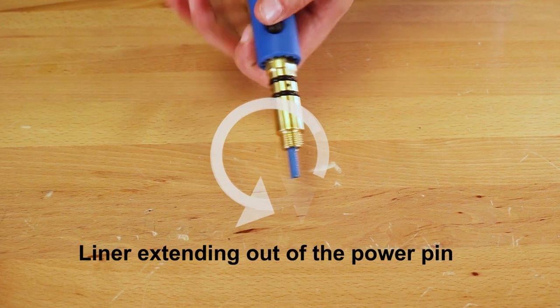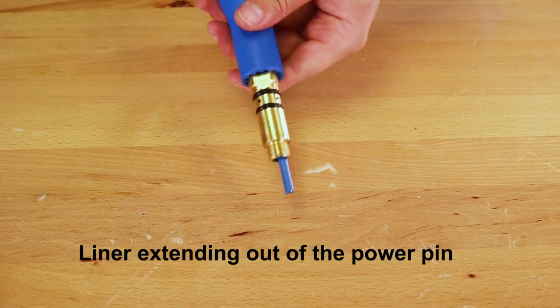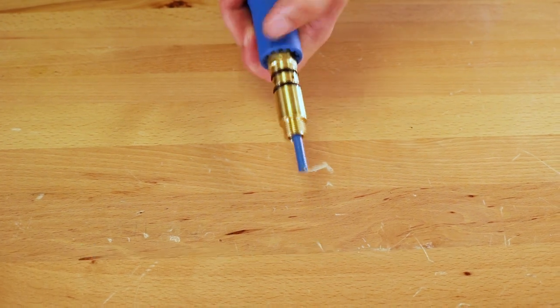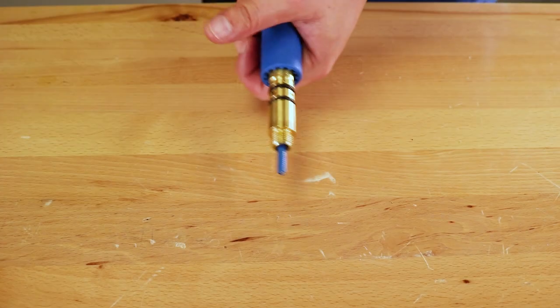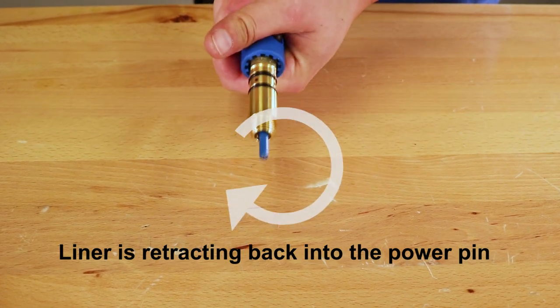Liner extending out of the power pin. Liner is retracting back into the power pin.